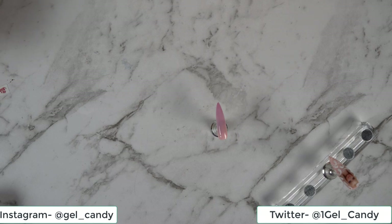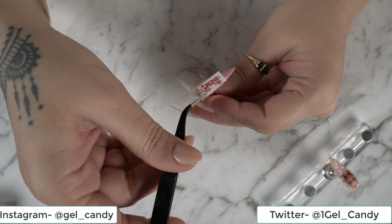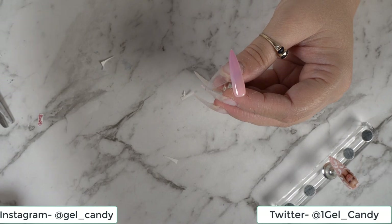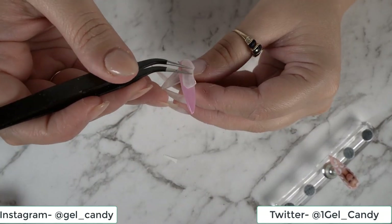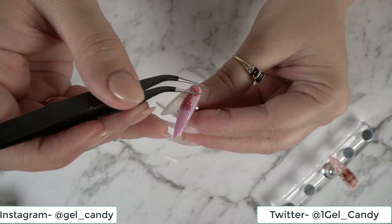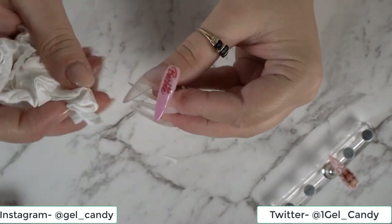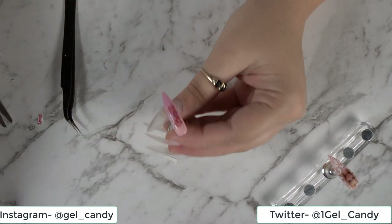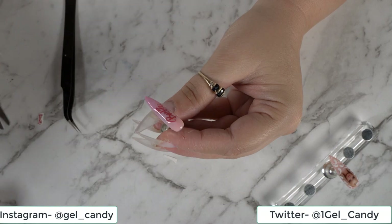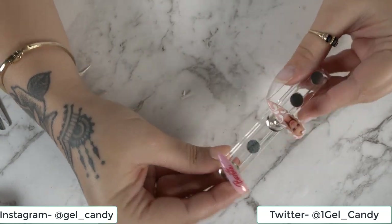Now that that's ready, I have got my little Barbie deco and we are just going to put that along here. Now I'm going to go ahead and cure that. Once we're happy with it, we're going to go ahead and put our top coat over it - seal it in - and then we'll go ahead and cure. So now we've done that one, and so far we've got these two.